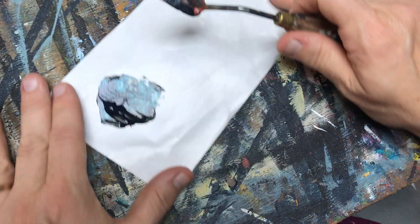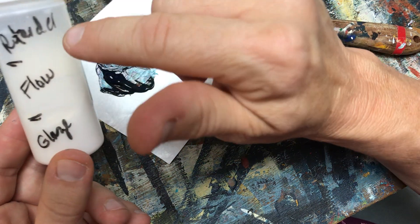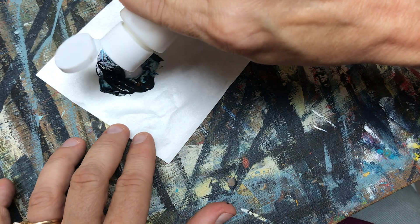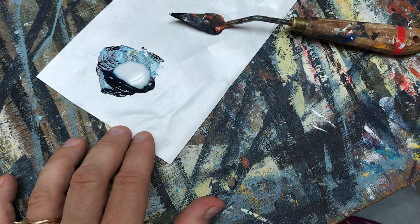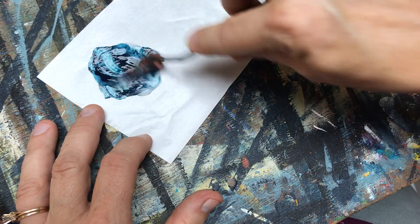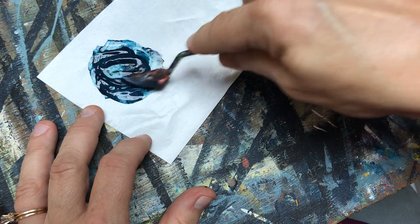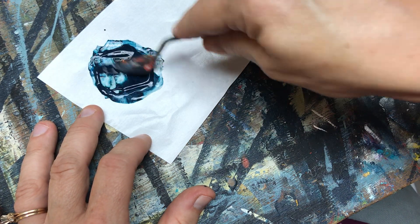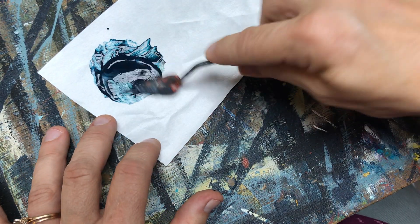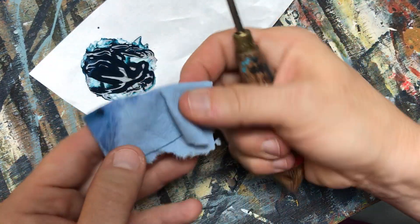Once I have that mix, remember our mix that I did - the one-to-one-to-one: glaze flow and retarder. I'm going to add that to my detail paint here and I want to mix this well together. You want it to have the consistency of melted ice cream. I really mix that together. That's ready - let's wipe off our palette knife. I always have these little pieces of paper towel ready.